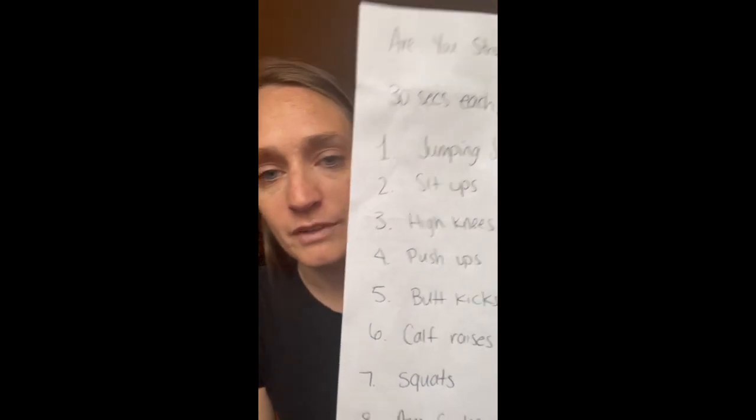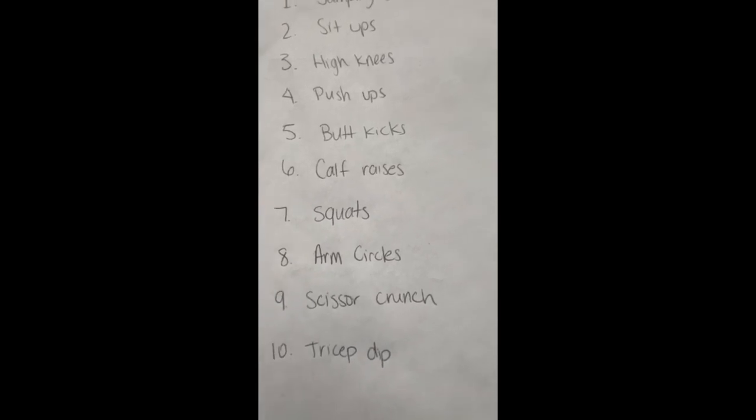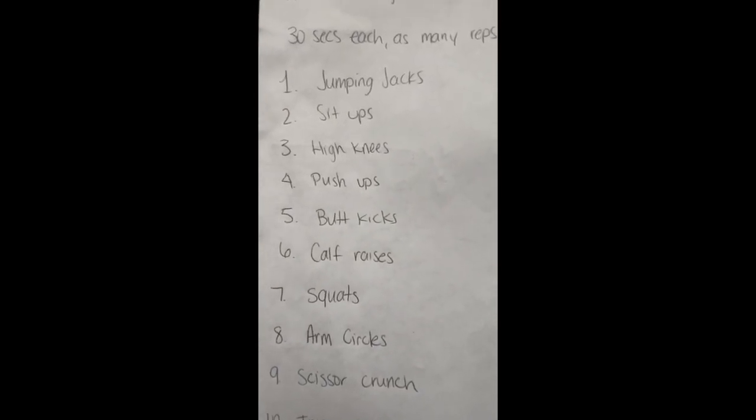Good morning! Today's challenge is called 'Are You Stronger Than Miss Consiglio?' All you need is a piece of paper, a pen, and yourself. I have written down 10 different exercises. We will do each exercise for 30 seconds. I will see how many reps I do and you will count how many reps you do. After you complete each exercise, you will write your score on the paper next to the exercise.